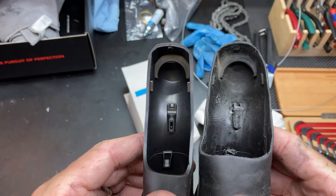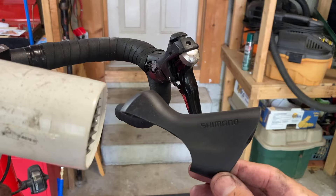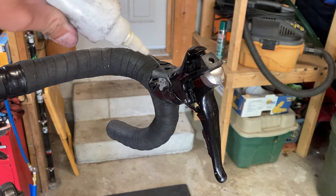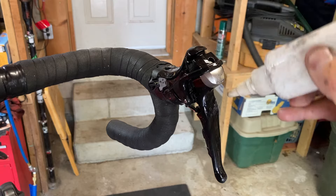When looking side by side, we can see just how worn those old covers were. So on to the installation. Start with a bit of heat on the new hoods and then coat the plastic surfaces of the shifter with isopropyl alcohol.